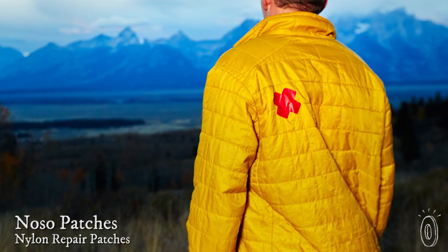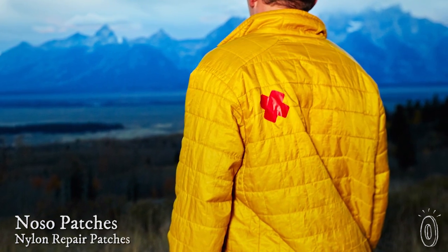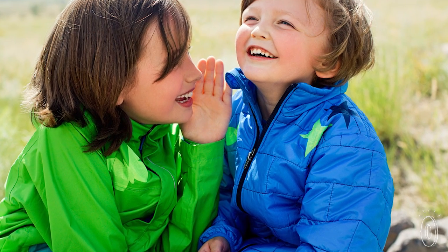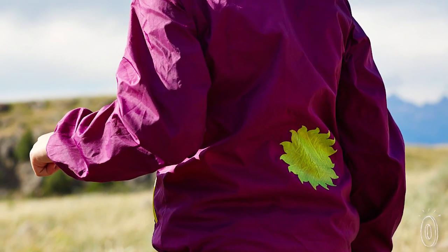Repairing rips, tears, and other battle scars on your puffy jackets, tents, and backpacks is now as easy as putting on a band-aid, and that means there's no sewing needed. No Sew is a washable, weather-resistant repair patch that's made in the USA.